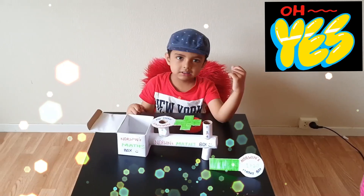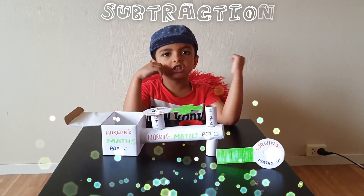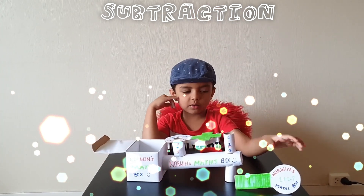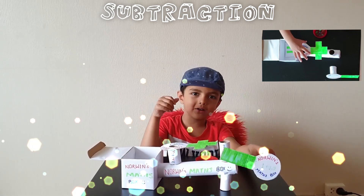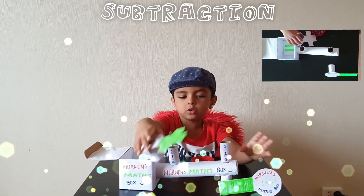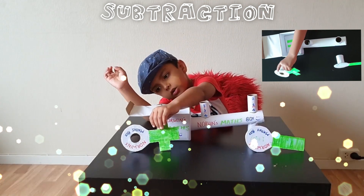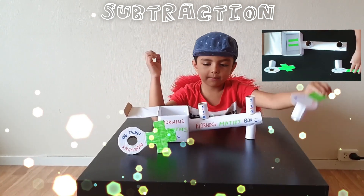Next one. We'll try the subtraction now. For subtraction, we have to use the minus sign. Take out the plus sign. Ok here we go, and then minus 1.